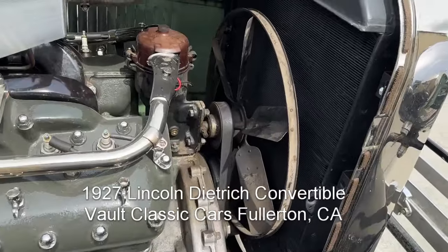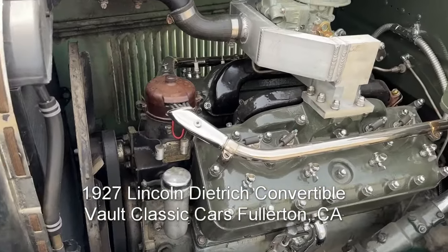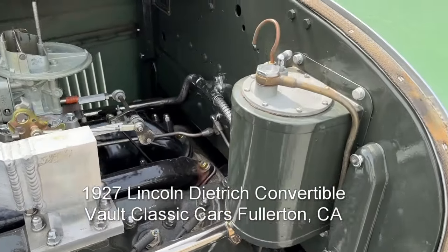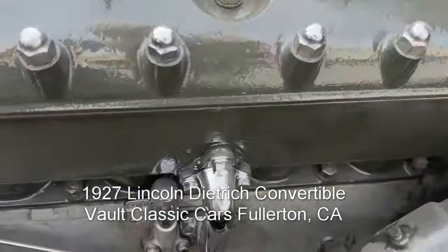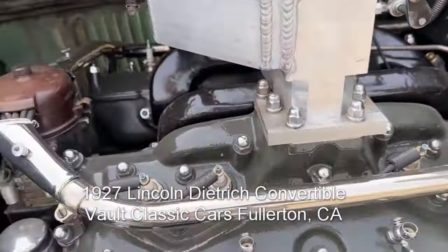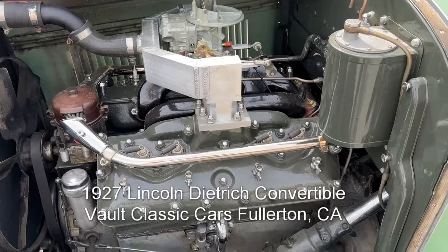And the fan. That's the driver's side of the engine. It's running on an electric pump now, but it does have the original Stuart Warner vacuum tank. There's the engine number — matches the cowl tag. That's good. Teleco ignition and the Holley carburetor.